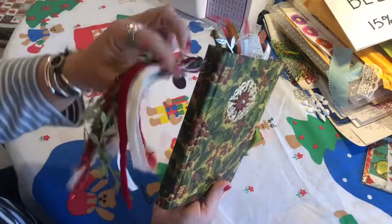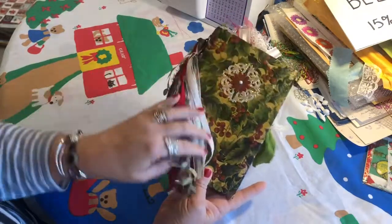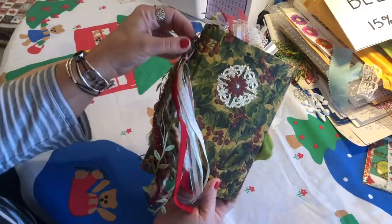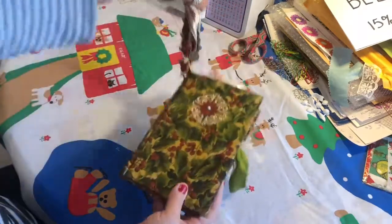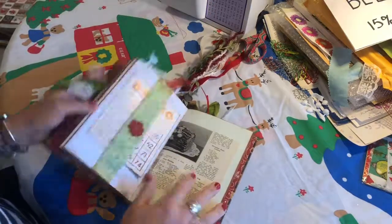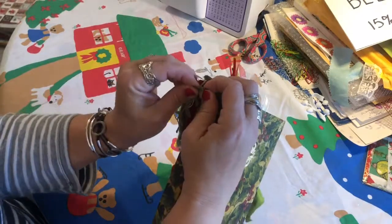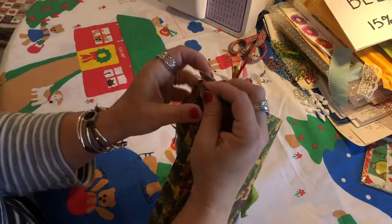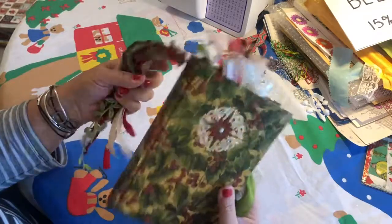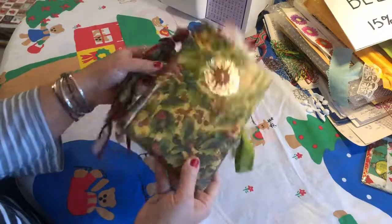It has a removable tassel that I think is just stunning — the colors match perfectly. You can remove it if it gets in your way; typically I pull it up to the top while working. If you want to remove it entirely, there's a little piece here that just snaps back on, but you could also pull out some of the trims and use them as embellishments inside your pages.